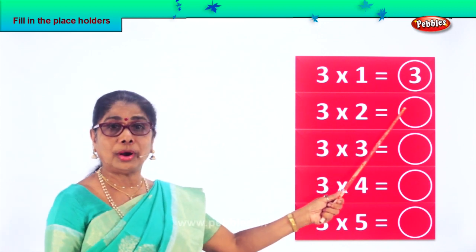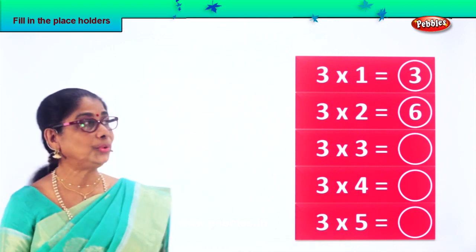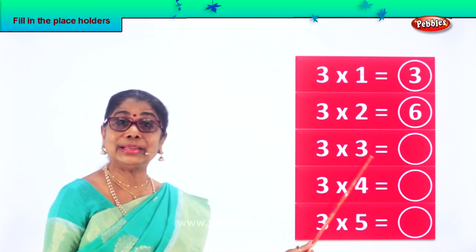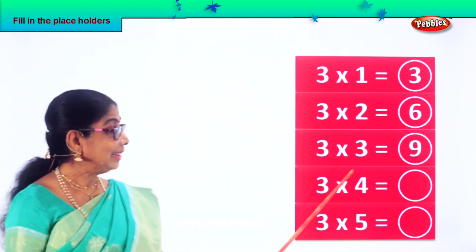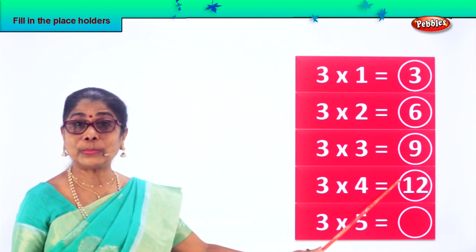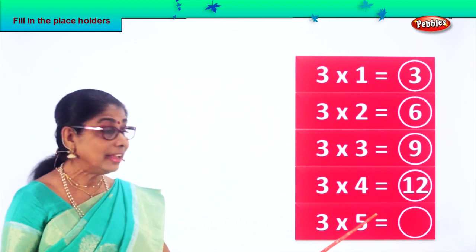Three into two equal to what? Three twos are six. Three into two: six. Three threes — three into three equal to what? Nine. Three into four equal to what? Three fours are twelve. Three into five: three fives are fifteen.